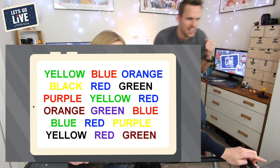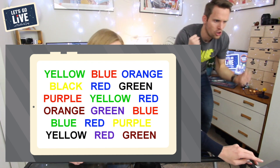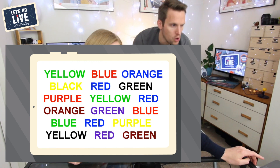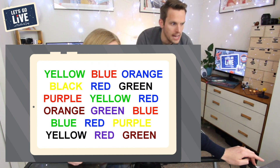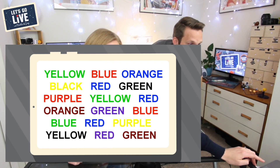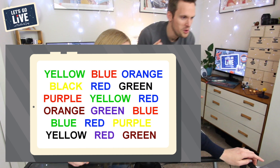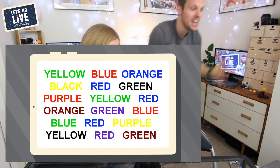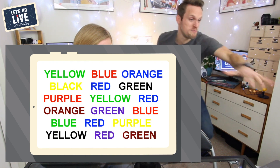Of course we have to multitask, so keep moving and say these as quickly as you can — I want the color, not the written word. Okay, go! Green, red, blue, yellow, blue, black, red, green, blue, brown, blue, red. That's tricky! Green, blue, yellow, black, blue, brown. Well done, you smashed that!